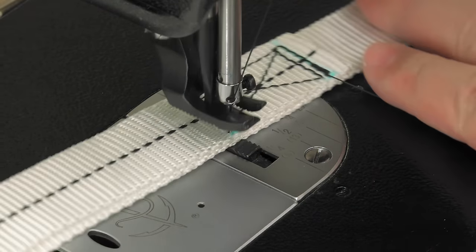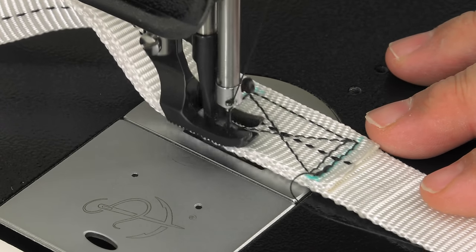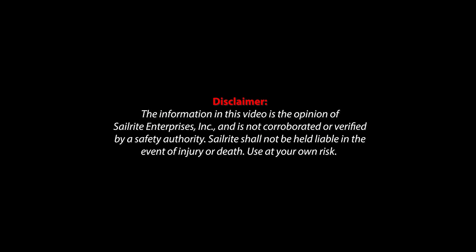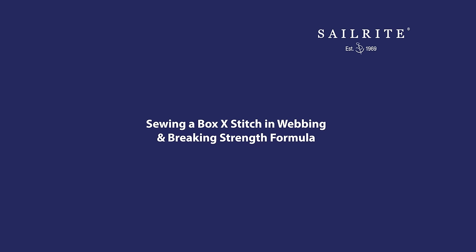In this video, we'll show you how to sew a Box X stitch in webbing. We'll also share the formula for determining how much sewing is required to achieve a desired breaking strength.